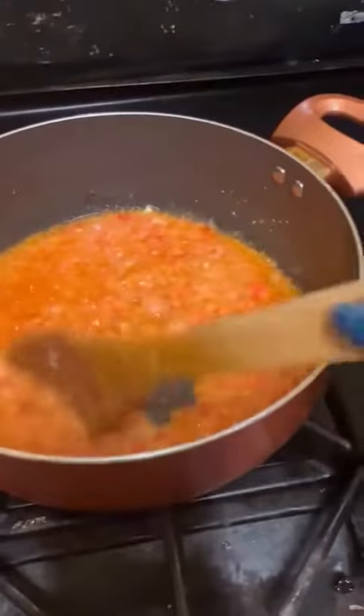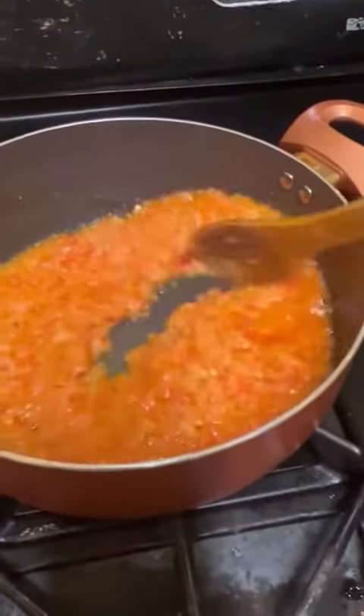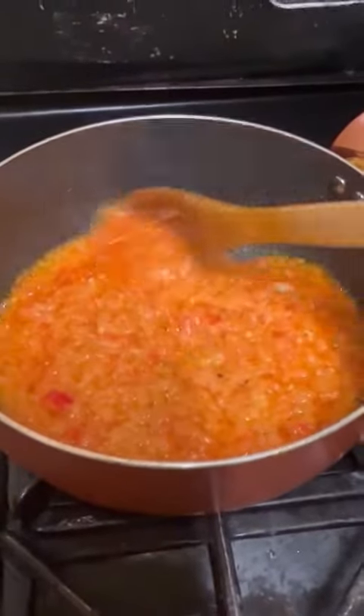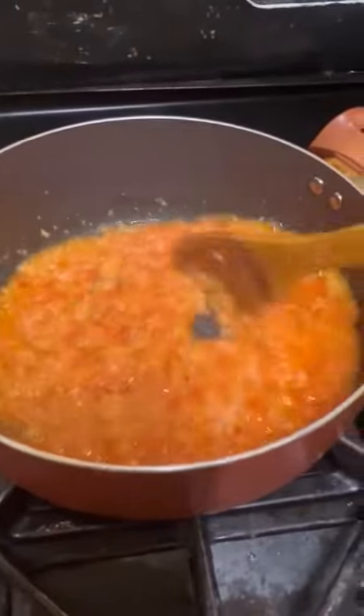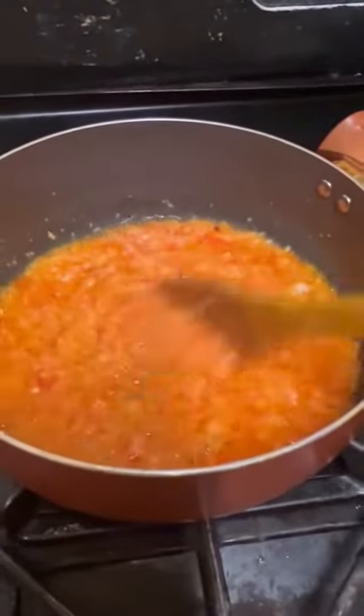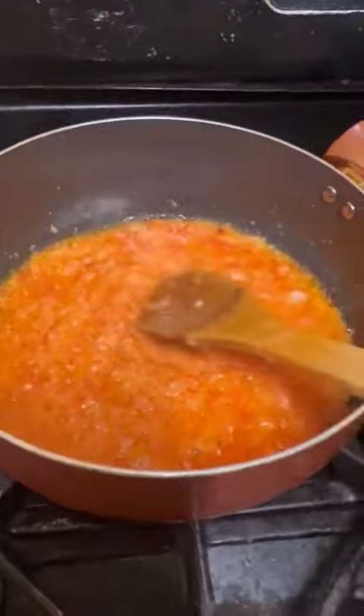You put a little bit of oil in the pot. The oil gets very, very hot, then you fry your pepper and onions together and keep stirring. Wait about 10 minutes before you add any of your seasonings to it.